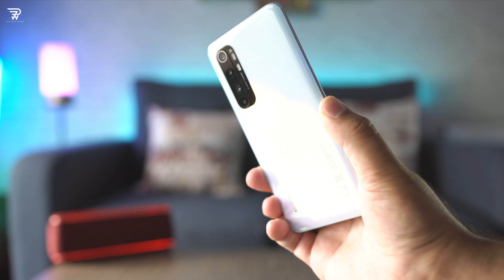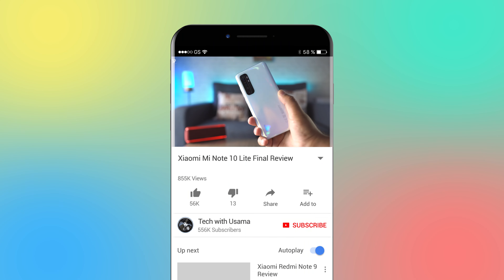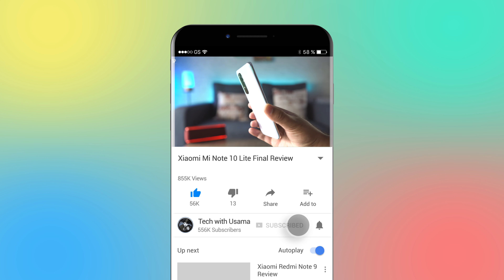Just when I thought the era of flagship killers had ended, the Mi Note 10 Lite landed in and proved me wrong. Mi Note 10 Lite has got some surprising capabilities and we'll dig them all out today.